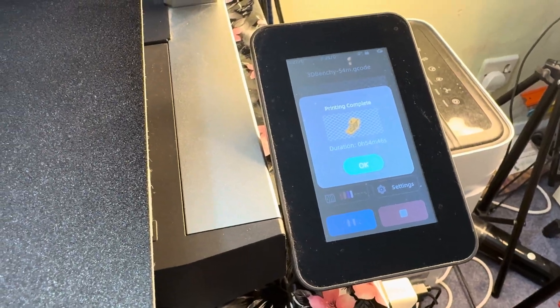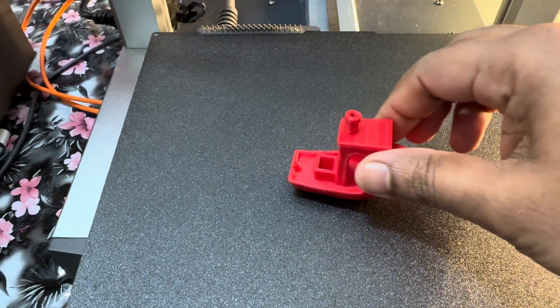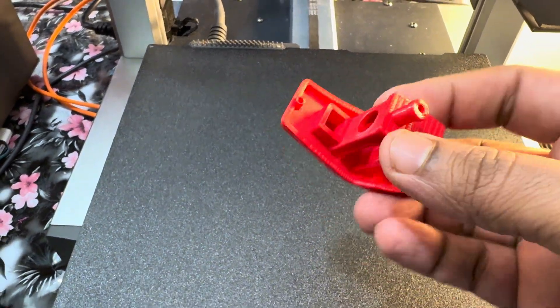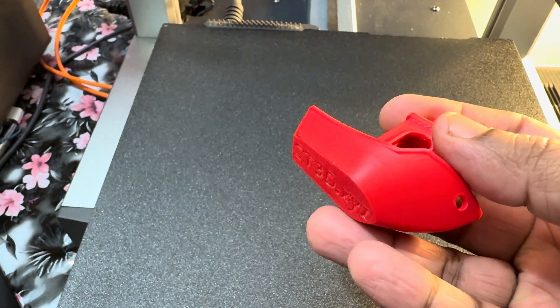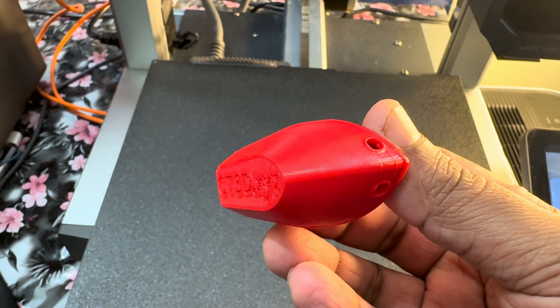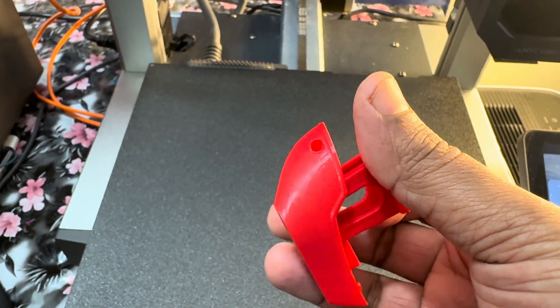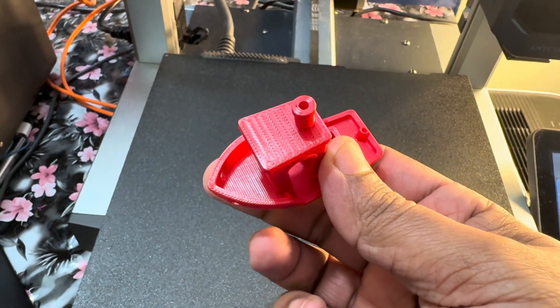And what I always do at the end of the video — print the Benchy. It came out perfect, no problems. That's how I fixed my issue with the Y-axis. Thank you so much for watching; I hope this video helps anyone facing similar issues with their 3D printers and helps you get back to 3D printing. Thanks for watching!